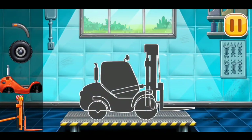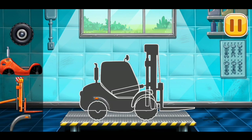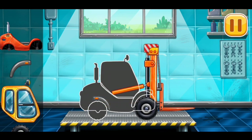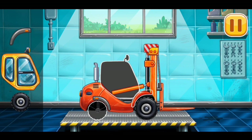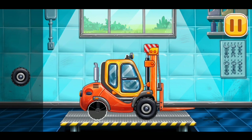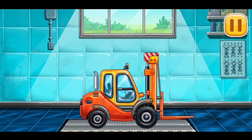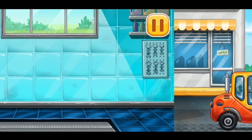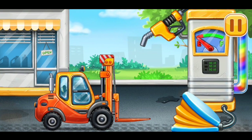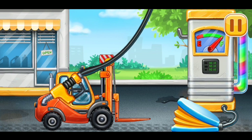We need to assemble Mini Loader. We did it! Now we need to fill it! Mini Loader. Pump. Amazing!